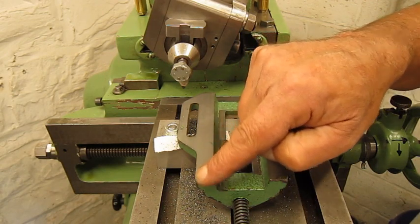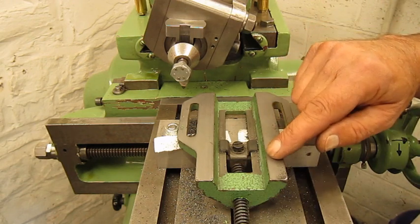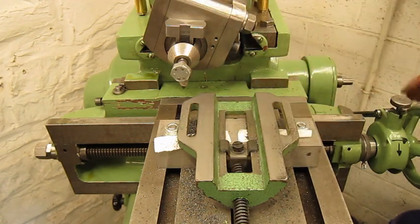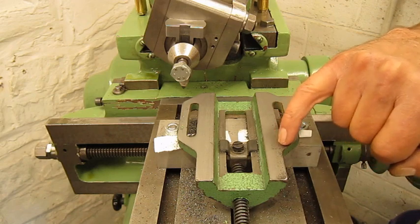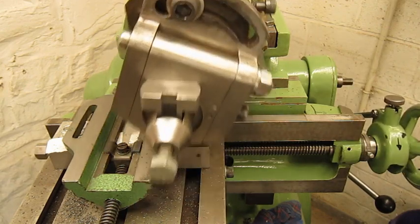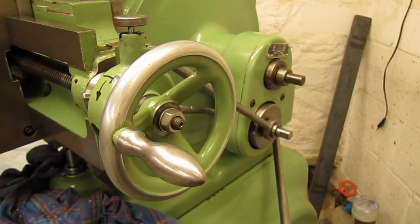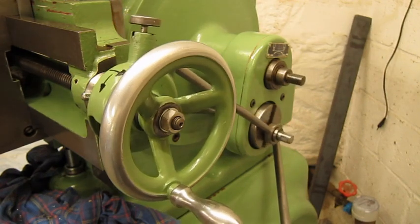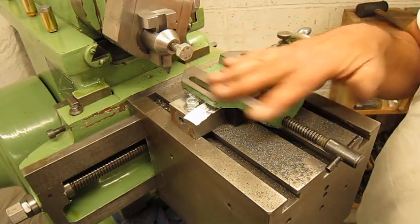The round nose tool in cast iron does a great job — it's really smooth, just like... I'm going to take one more cut, 2 tenths of a millimeter, just to clean this up a little bit. I had a little bit of chatter in the beginning, but it seems okay.